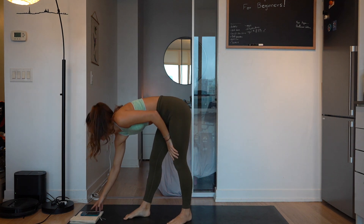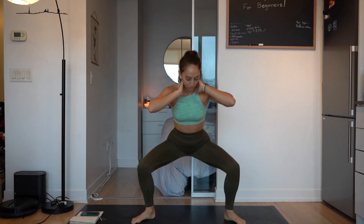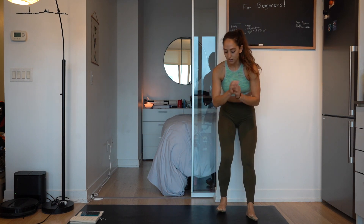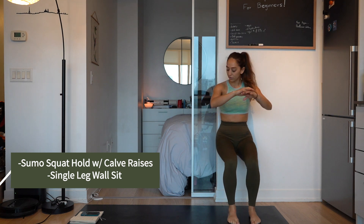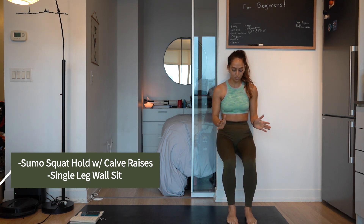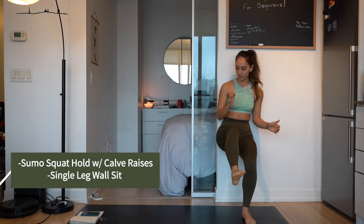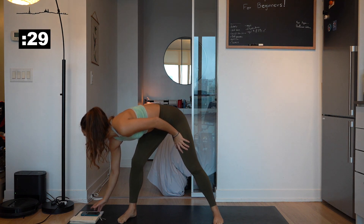Okay, so now 30 second break. We're going to do our sumo — these next two are hard. After the sumo, you're going to do a calf hold and raise those calves. And the next one is really hard, so if you just want to wall sit for 30 seconds that's fine. Or you can do five seconds on, five seconds on each side. All right, let's get started. Ready? And go.